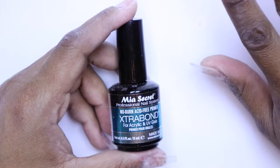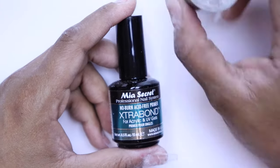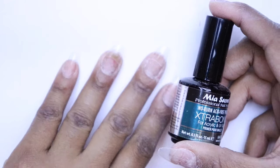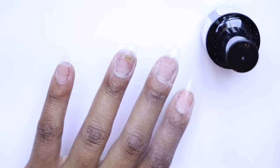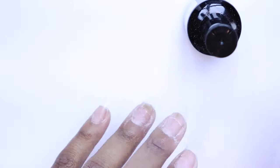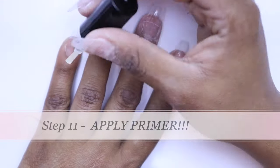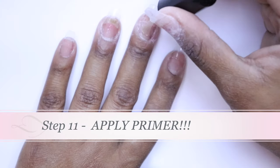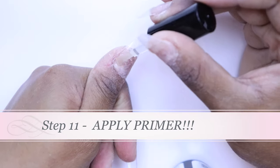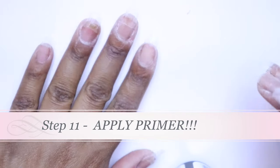This is the next very important step. We applied the dehydrator before putting on the nail tips. Now we're going to apply the acid-free no-burn primer so that we can get a nice grip of the acrylic powder — this prevents lifting. I'll apply the primer just to the nail bed, not the acrylic nail tip itself. I like to do this right before I apply the acrylic powder — so I don't apply it to both hands at the same time; I apply it right before I do each hand.